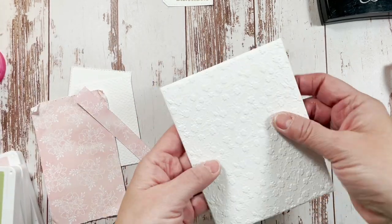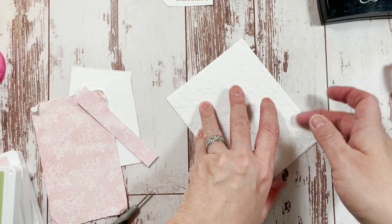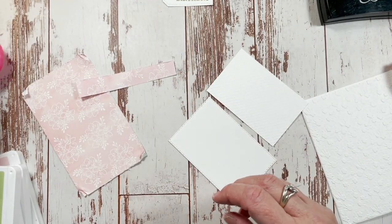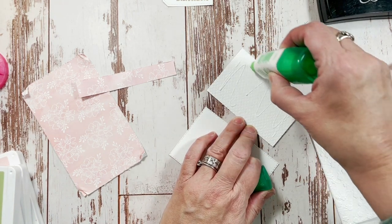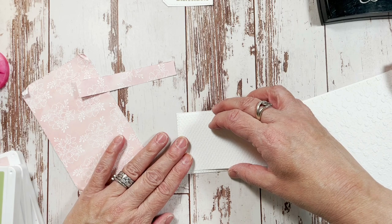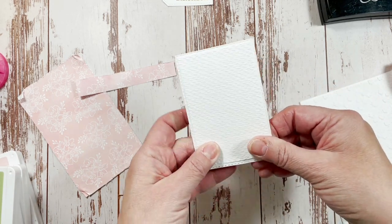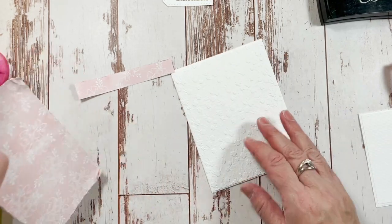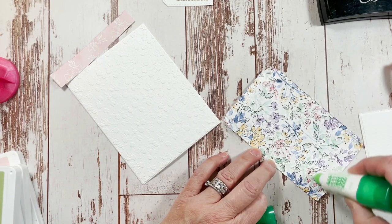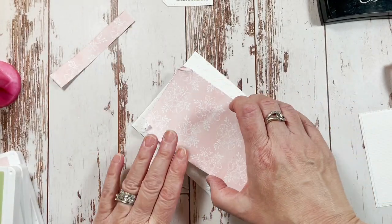I'm using liquid glue on the back of the Ornate Floral piece because it's embossed — if you use adhesive, sometimes it pulls the paper. When I have an embossed image, I generally use liquid glue. This is the Tasteful Textile piece, and it goes right on top of the stitched rectangle piece. This piece is also slightly smaller than the rectangle so you can see the stitching around it.